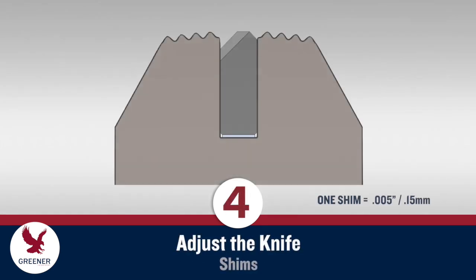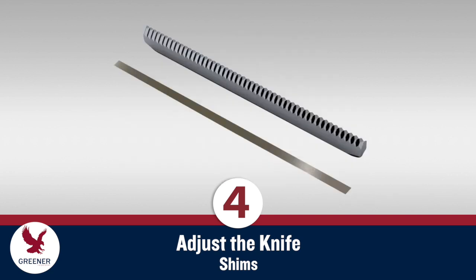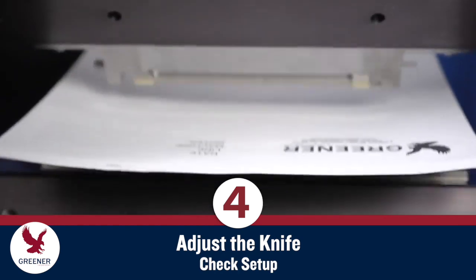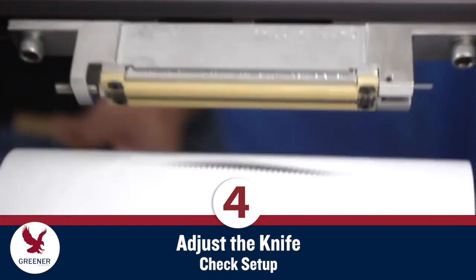Install the new knife with a 5,000th or .15 mm thick shim. If your jaws have deeper slots, you'll need a thicker shim to start. Shims should be high-quality stainless steel, free from burrs or kinks, and slightly longer than the knife. If your jaws are heated, allow the knives and anvils to reach operating temperature. Check your setup by running a standard piece of notebook paper through the jaws.